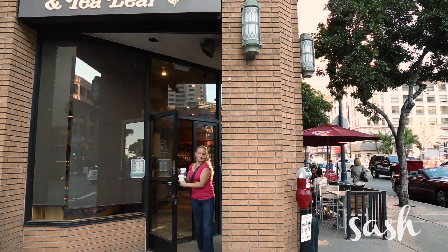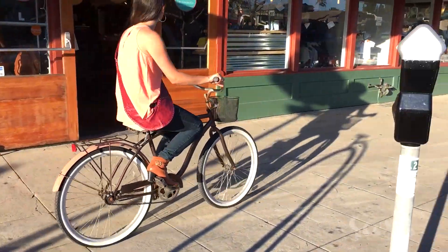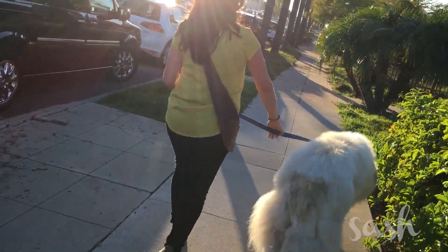Maybe you're running errands and just want to be hands-free. Whether you're on the go or on an adventure, you want your necessities handy without always having to carry your purse. That's why I created Sash — it's one less thing to worry about, which leaves you free to focus on the things that you love.